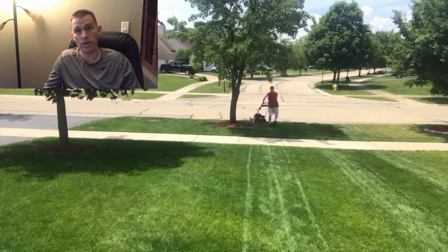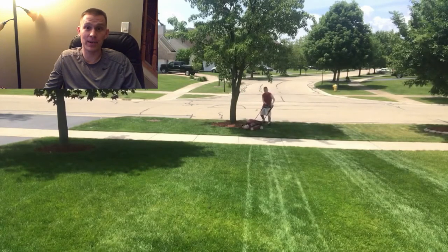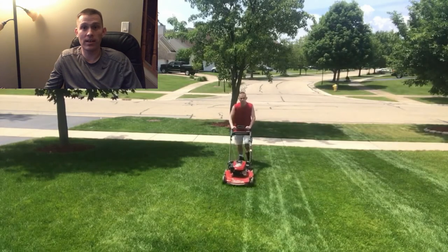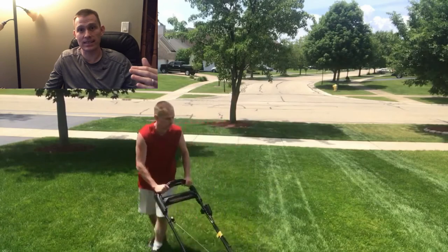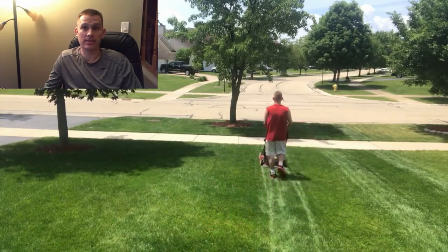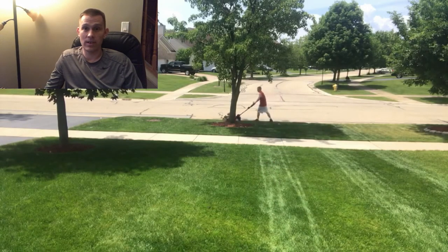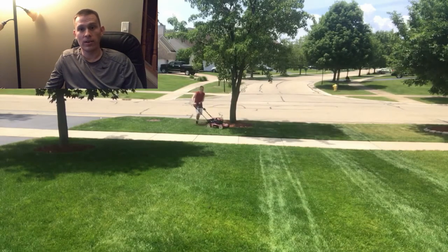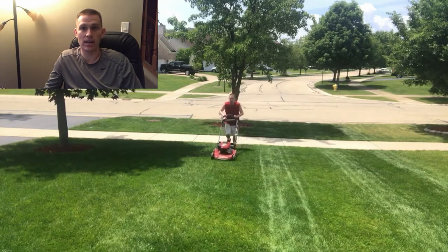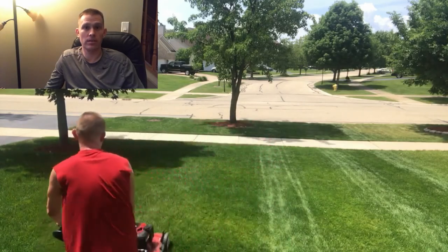Step six is fall — now you drop your mower blade back down one to two settings, cutting it around two to two and a half inches. Stripes won't look as good because the lower the grass, the less light bounces off the blades. A lot of people don't even stripe in the fall or spring for that reason. Then in early winter, right around the time frost starts and there's no more grass growth, you want to winterize your lawnmower.